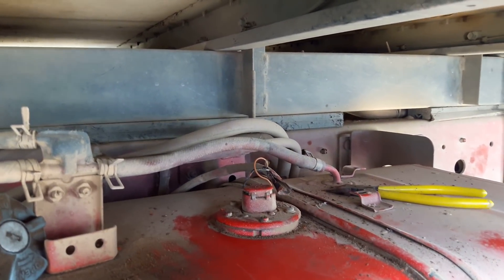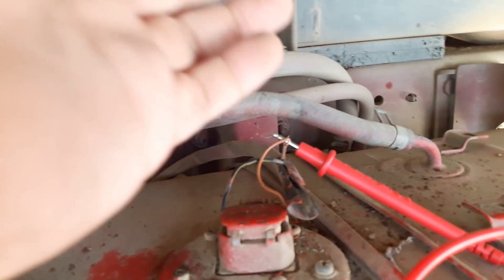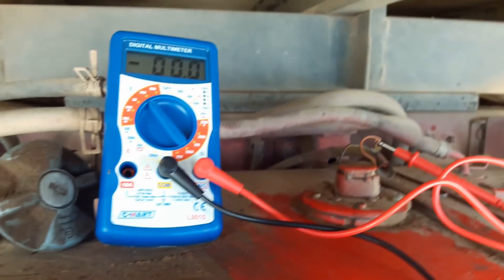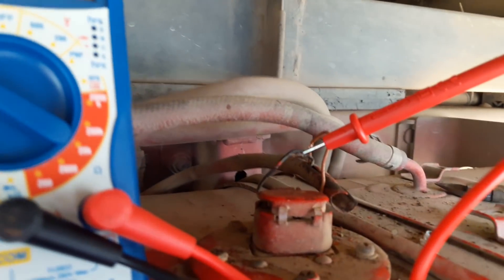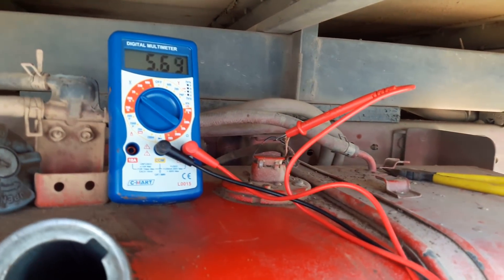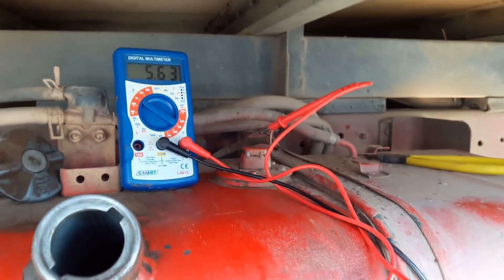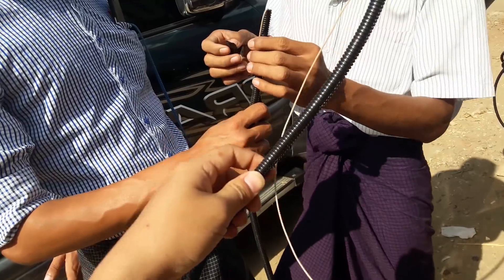We can open the drop cable and use the multimeter to measure the voltage. Engine off is zero volts. In this machine, engine off is 5.63 volts. Engine on, it changes. Engine off, it goes back to zero volts again. We confirm that's the fuel sensor cable.